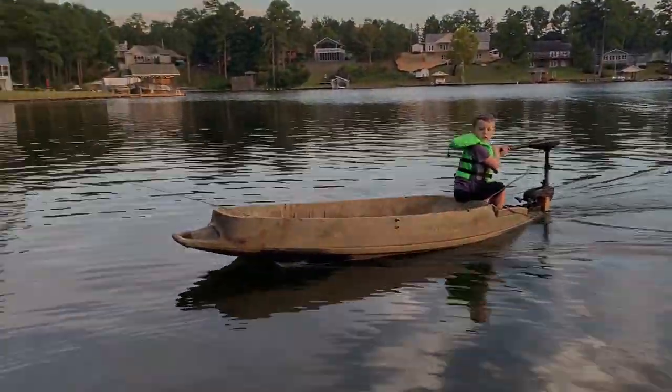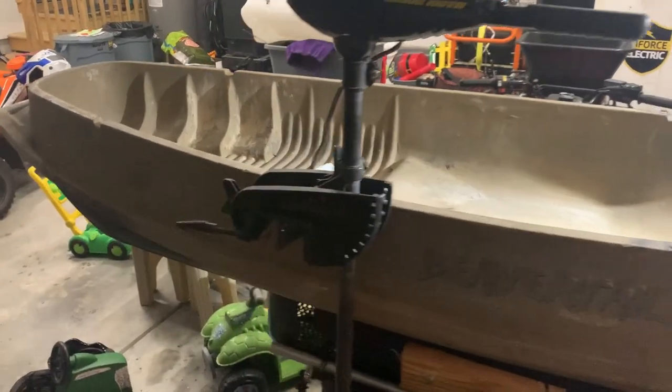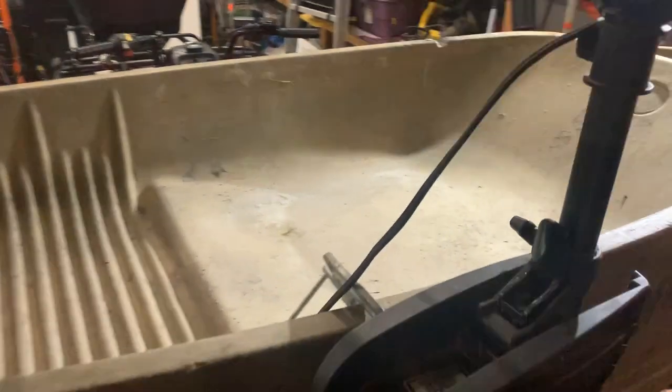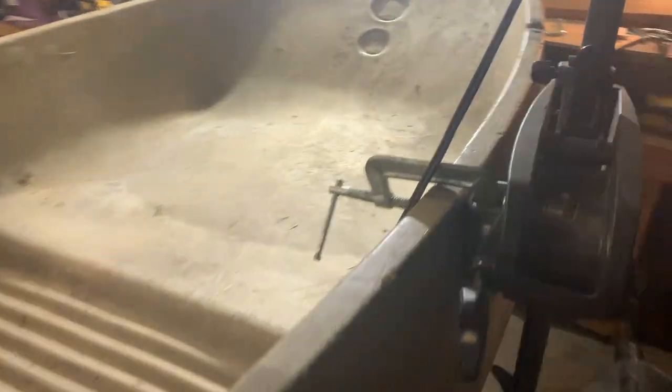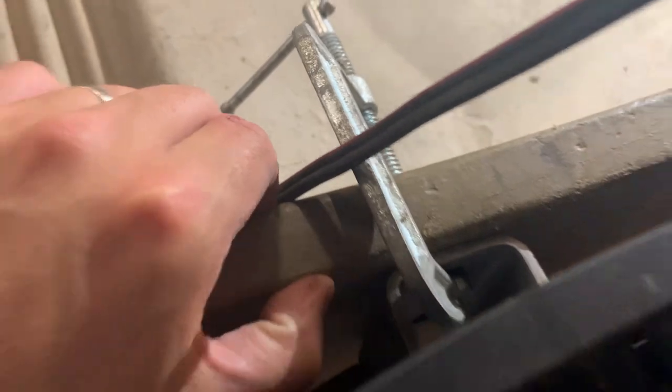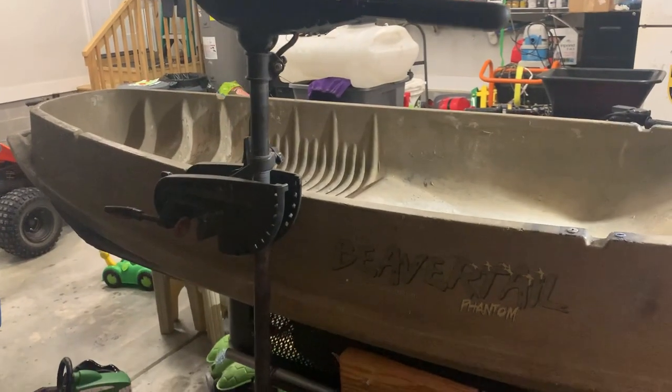That's working much better. Is this even going to work? Trying to mount this trolling motor up to the beaver tail. They don't sell a motor bracket for this particular beaver tail model, so what I've got is a leaf spring shackle. What I'm trying to do is bolt this leaf spring shackle into the gunnel of this beaver tail and then mount this trolling motor. Let's see if we can get this shackle mounted up to this boat without making too much of a mess.